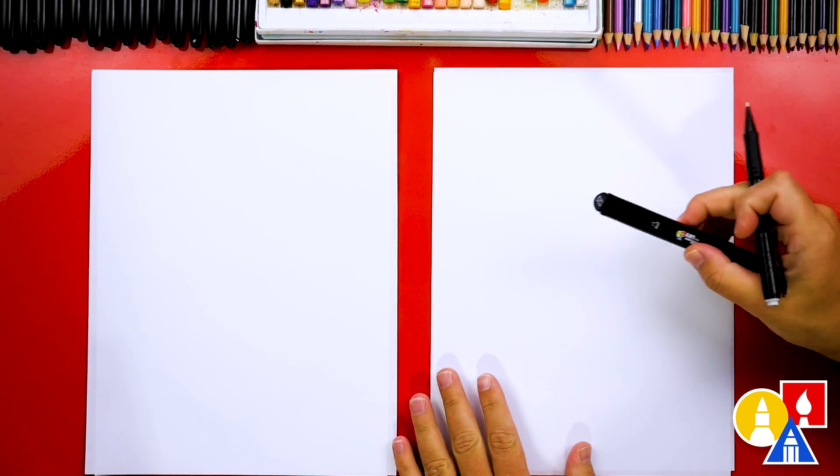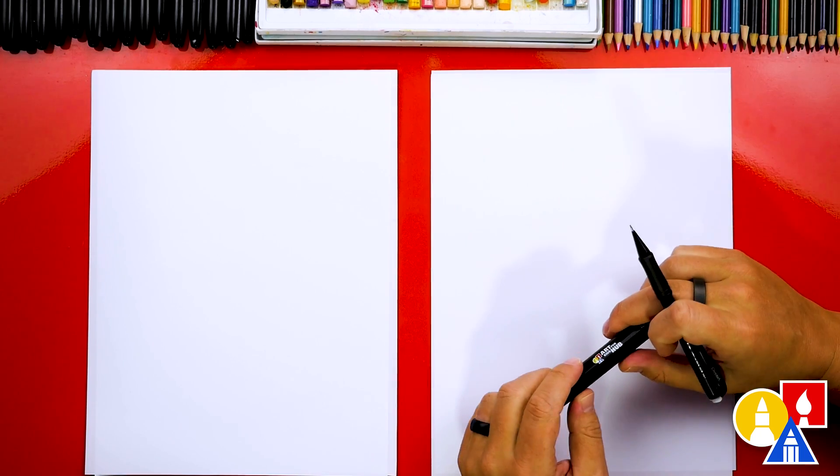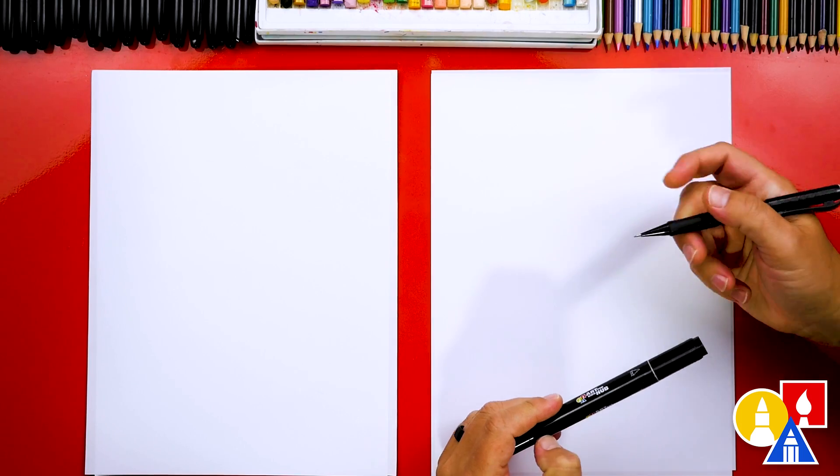Remember too, that you don't have to use markers. We're using our Art for Kids Hub markers, but you could use anything to color with or even draw with. You can use colored pencils, crayons, or even oil pastels.